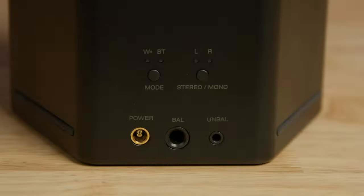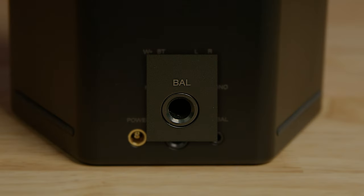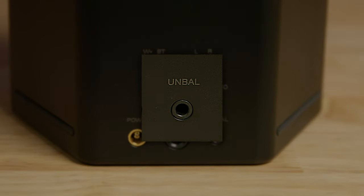Down here we have our power supply. You can use wired power or it has a 20-hour battery life. When you plug in, it charges the battery and indicates on the LED ring. To the right, we have a balanced TRS input, so if you're in a studio environment and want to plug these into your audio interface, you have that option. There's also an unbalanced 3.5mm mini jack input as well.